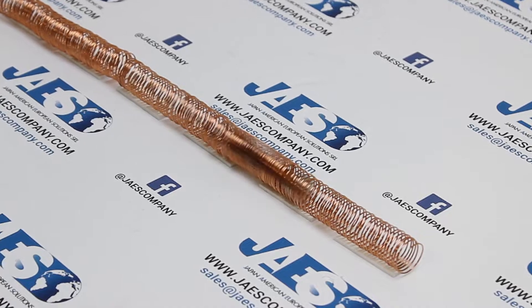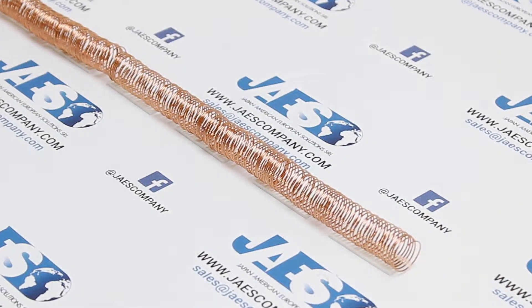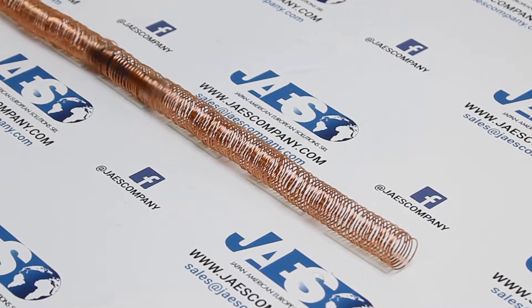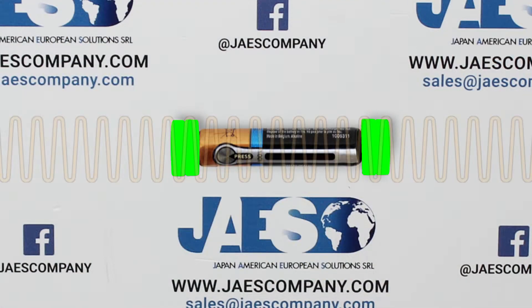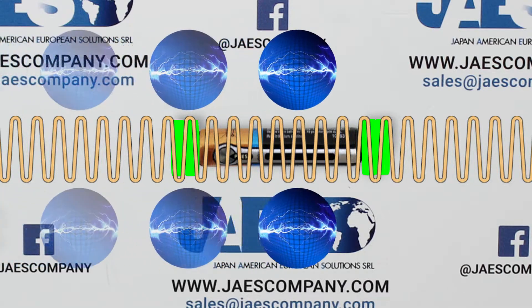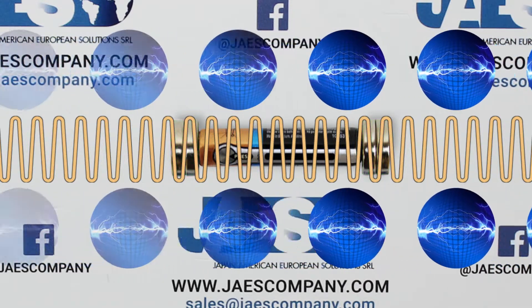Here it goes! Our magnetic train starts to move, shooting straight through the coil in a very short time. That's because the magnets are touching the copper wire on both sides of the battery, allowing electrons to flow through the coil.